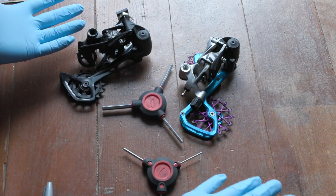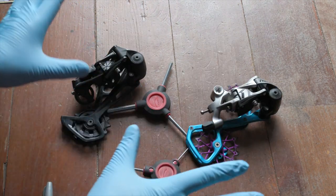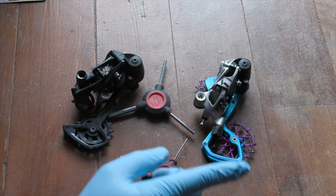Welcome everybody to the floor of bad ideas, which is directly above the cave of bad ideas. And once again, before we start, I am not a mechanic. If you do this, you're probably going to void all sorts of warranties. But before we jump right in, a couple of quick thanks.